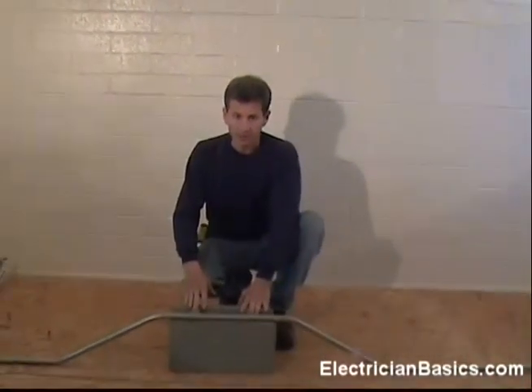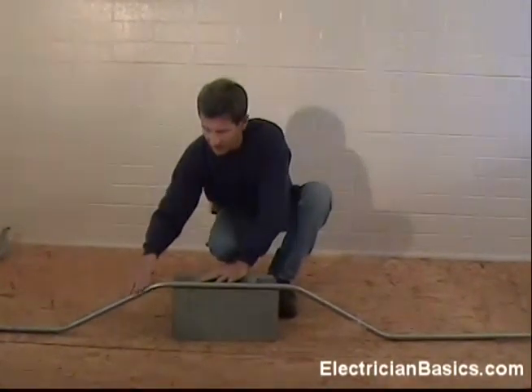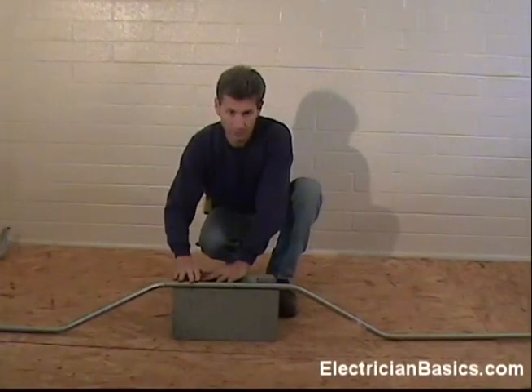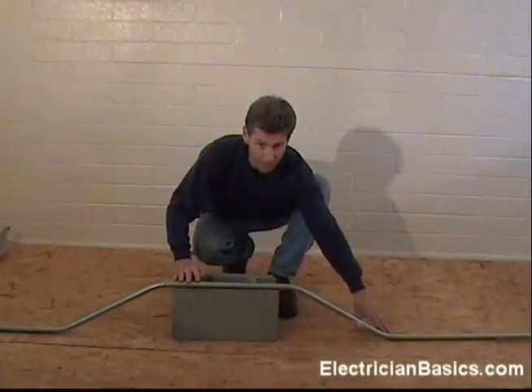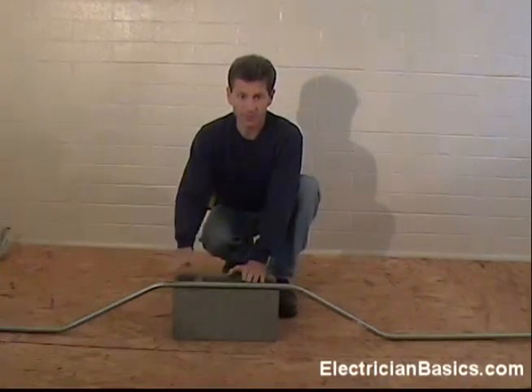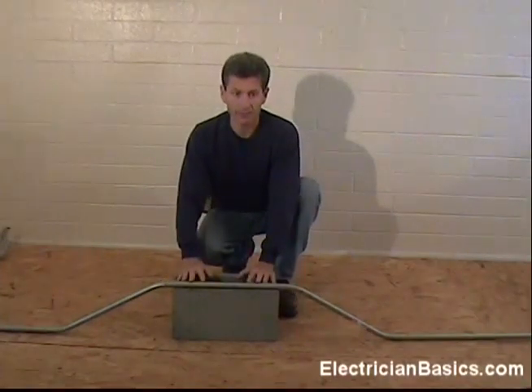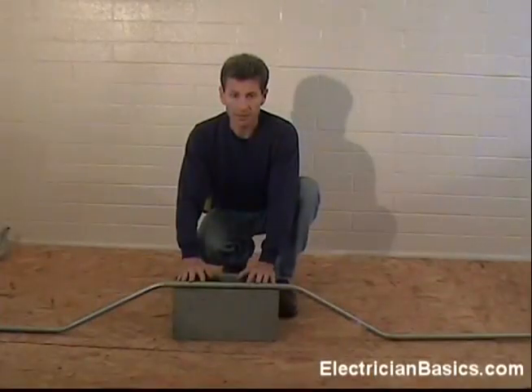The next bend we're going to make is a four-point saddle. Let's take a look at a four-point saddle and describe it. What we have is a case where a pipe starts on a surface and has to offset up to get around an obstacle, and then it has to offset back down to the original surface elevation. If you look at this, you can see that it's two offsets put together basically. You want to break it down into components.